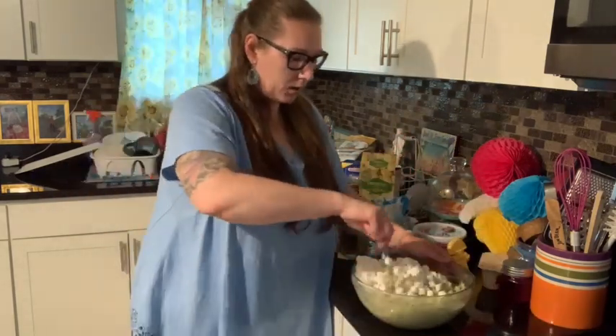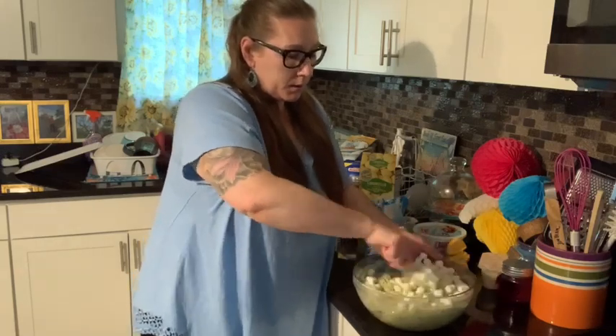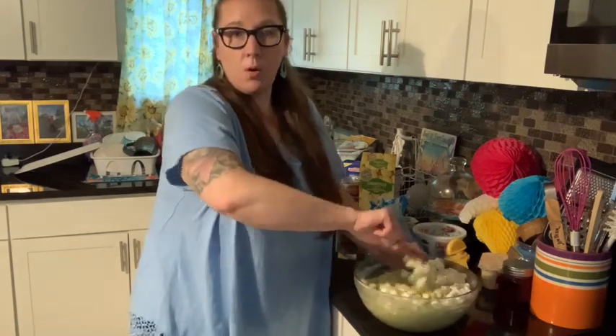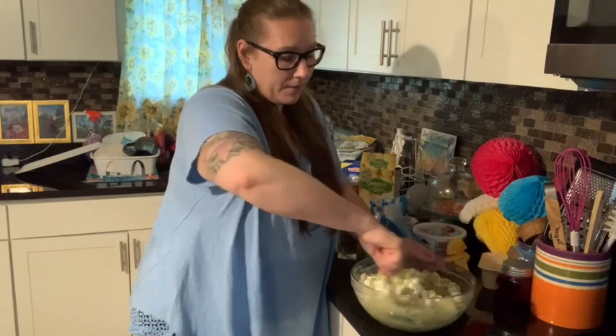That was a big chunk — I didn't mean for all that to go in there, but it'll be fine. So then I'll put it in the fridge for a few hours. And by the time they come home and we have dinner, it'll probably be another five hours or so.